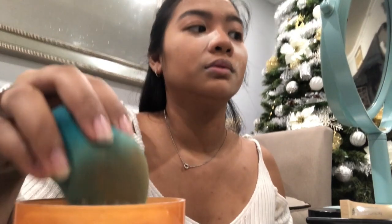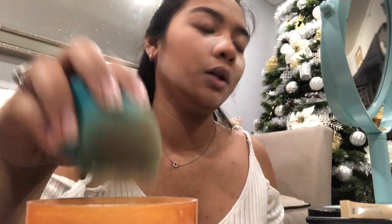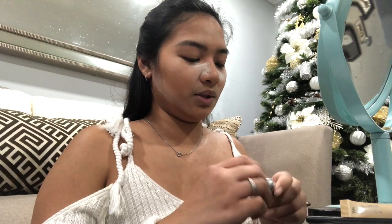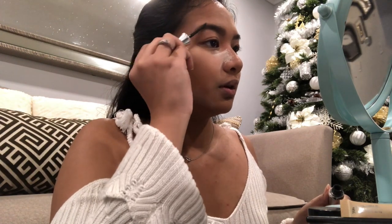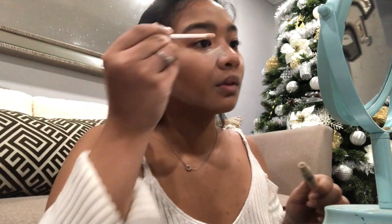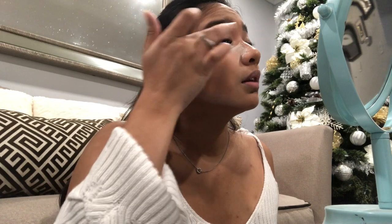Really defining it right there, same on the other side. I'm gonna be using this clear brow gel for my eyebrows. I'm gonna start out with this Physicians Formula Matte Eye Primer — take some of that on my lid, like so, do the same on the other side.